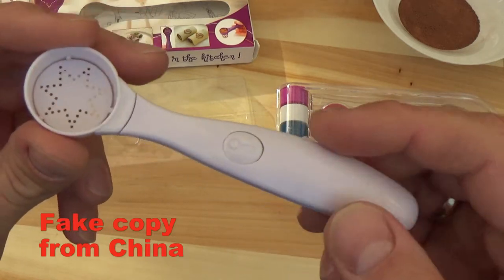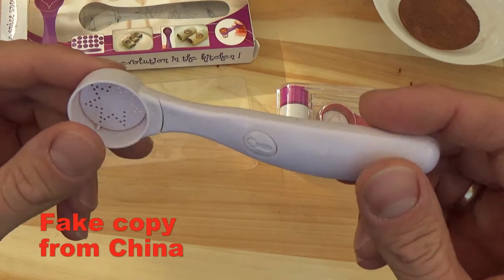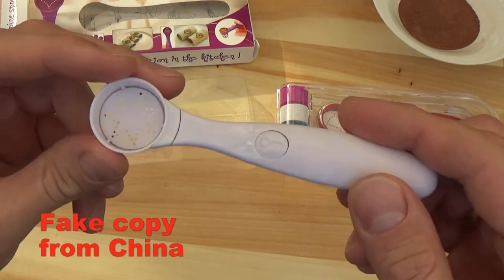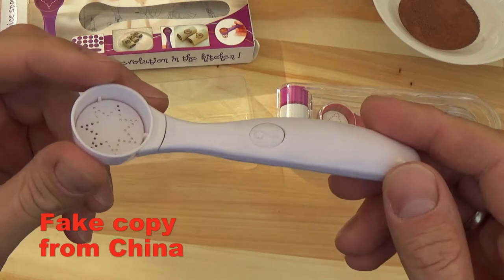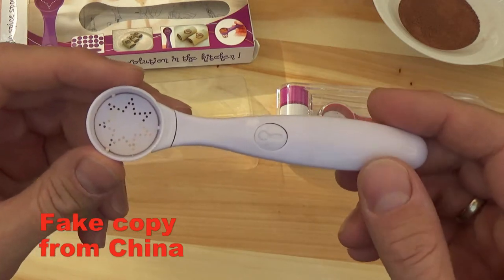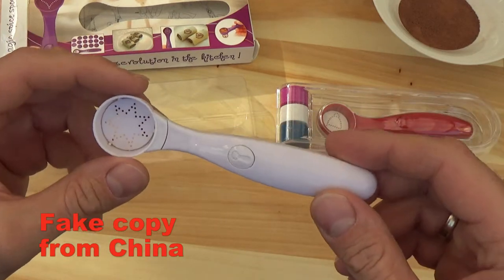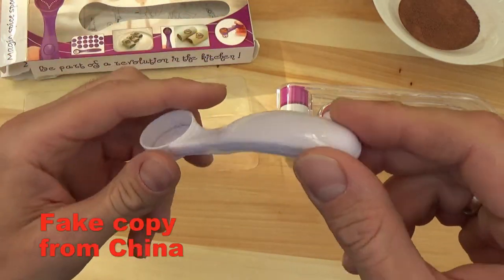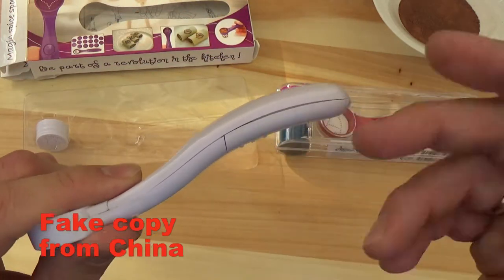It is made of very bad quality materials. I wouldn't be surprised if it would be harmful for your health. I guess it is not food grade material. And even the details are very bad quality. The clearance here is very bad.